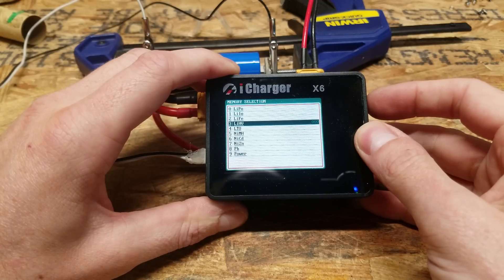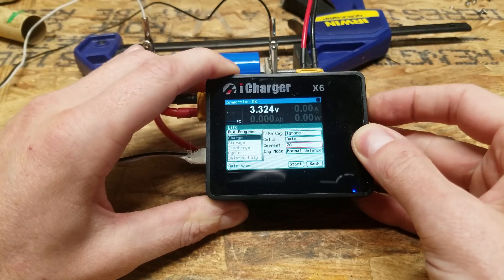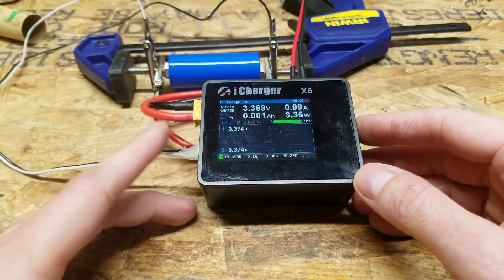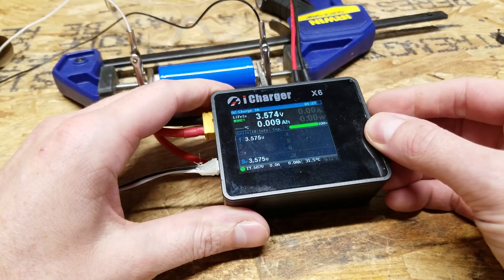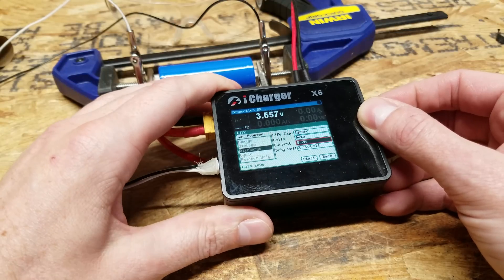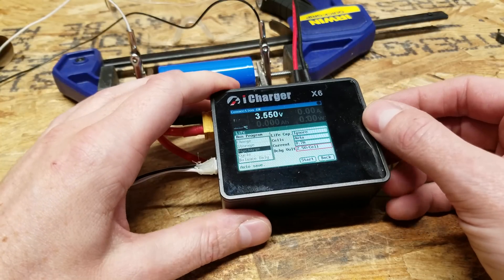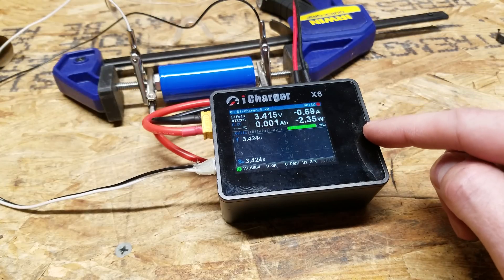So this is a lithium iron phosphate cell — push and hold — we want to charge at 1 amp. So we'll be back when that finishes charging. It looks like it's almost charged up the entire way, but we'll top it off for the capacity test. The battery has completed charging — it charged up to 3.60 volts, so we're now going to begin the discharge test. We saw that a 0.2 C rate was 640 milliamps, so I'm going to set this for 700 milliamps. We'll go down to 2.5 volts, since that is a typical cutoff for a lithium iron phosphate cell. And this will take several hours to complete, so we'll be back in a bit.